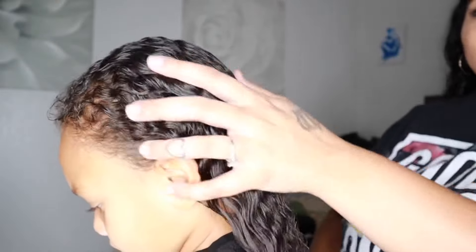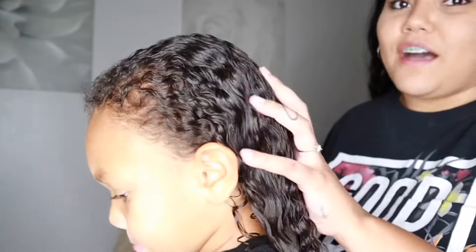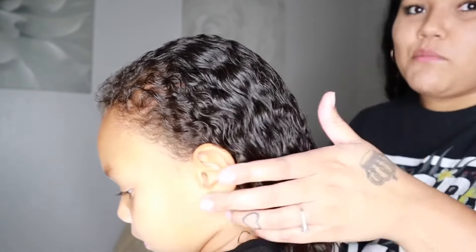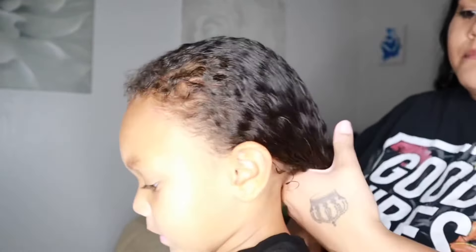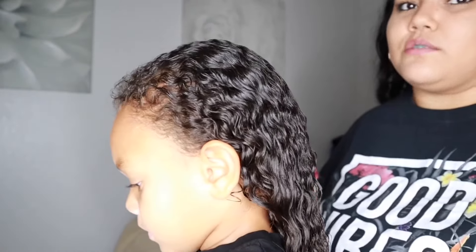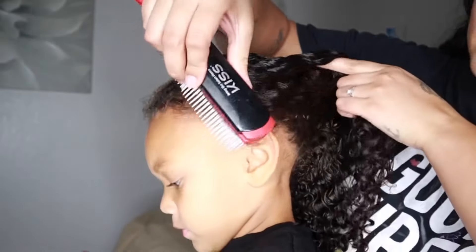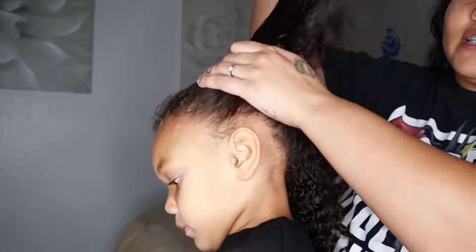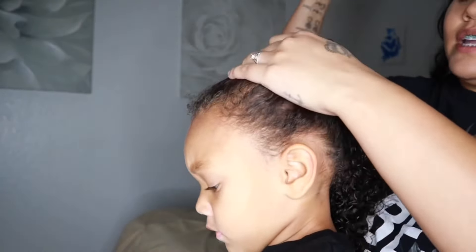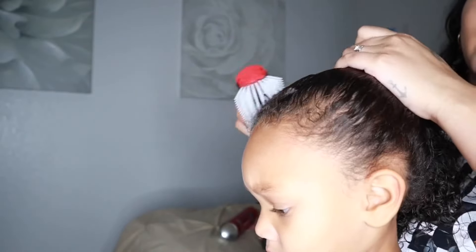Once her hair is completely combed out — the combing is the most time-consuming part, but the rest goes by pretty quickly. This is one of my go-to hairstyles when I'm getting ready because it is so quick. I'm going to take this same brush because I want it as smooth as possible, combing it in the direction of where I want the ponytail.